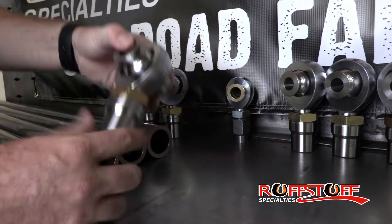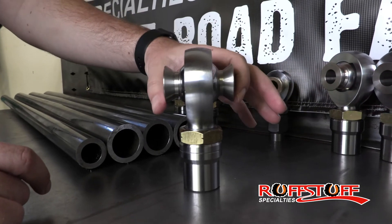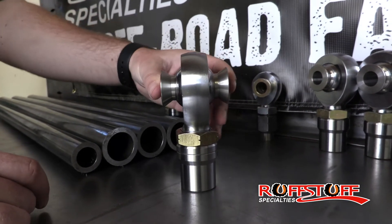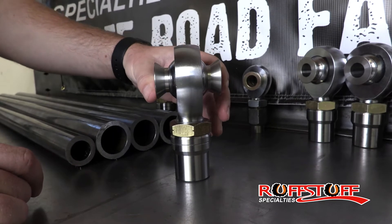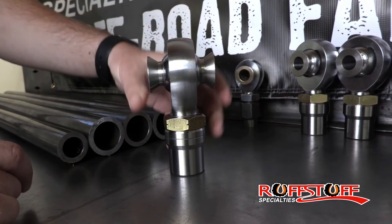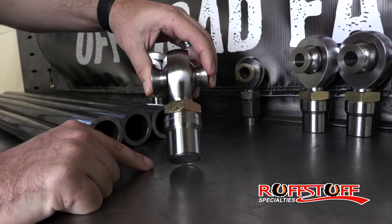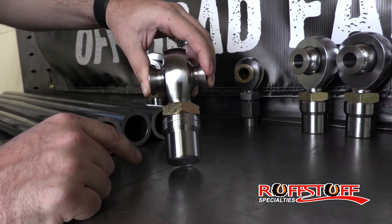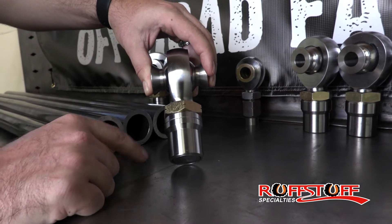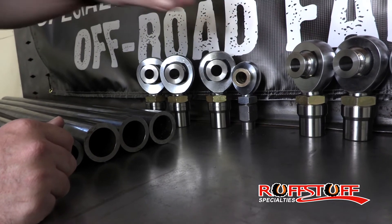As far as the inch-and-a-quarter go, same thing here — the OD on the misalignments is going to be 2-5/8, which is an industry standard. Same thing: you can narrow them down if you need to, but most are that width. The tube adapter here is going to be 1-1/2, so for 1-1/2 ID tubing. We also notched both of these for left-hand; right-hand just doesn't have a notch.